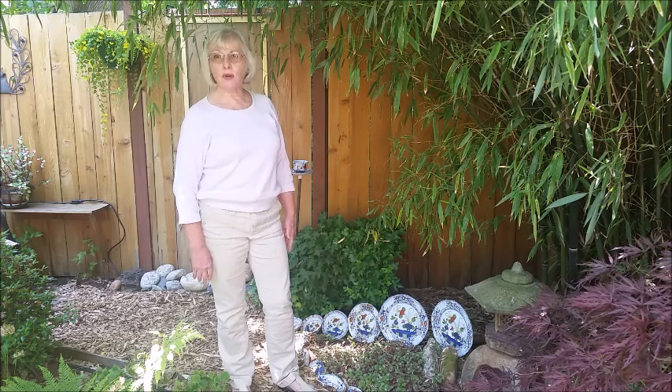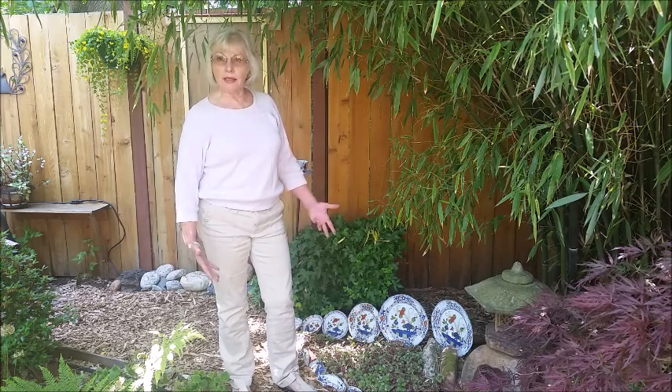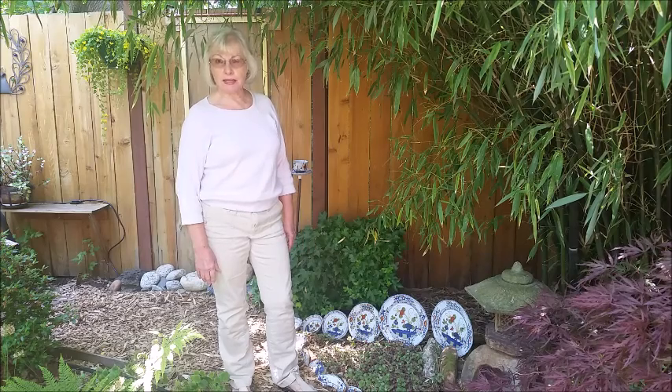Hi there, this is Linda with Garden Decor and Accents, and we're always looking for things for the yard to do, right? And to utilize and choose things that aren't very expensive.